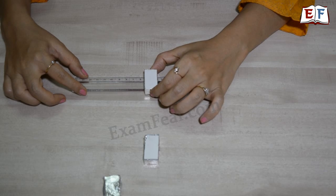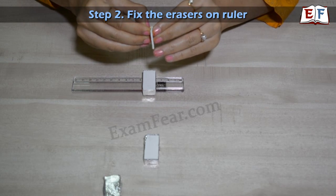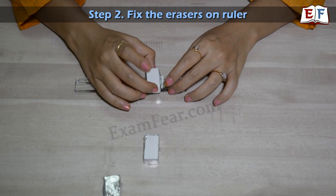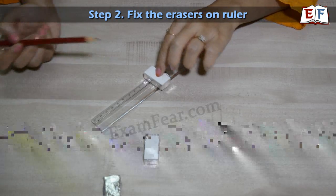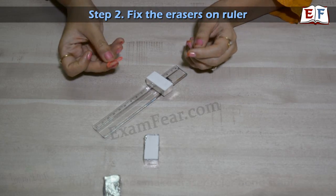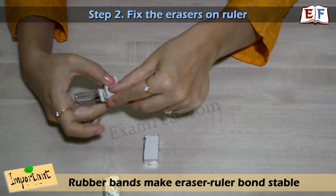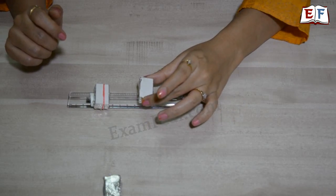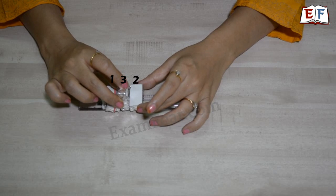To fix the erasers, we use double-sided cello tape. Take a piece of double-sided cello tape, put it on the eraser, and stick it onto the ruler so that the tape is not visible from the side — that's important. To make it even more stable, we use a rubber band, which gives additional stability. The eraser is now totally fixed on the ruler. We repeat this process to fix the second eraser as well.